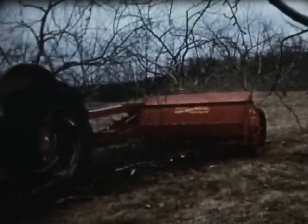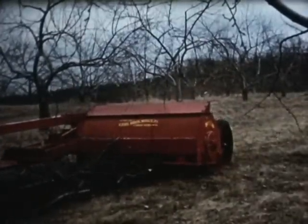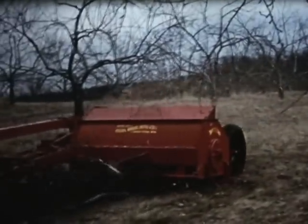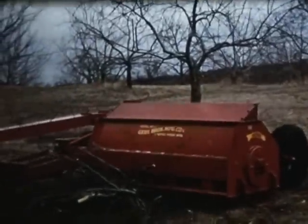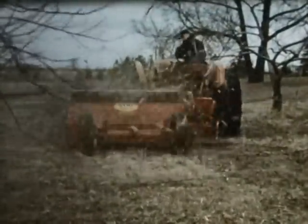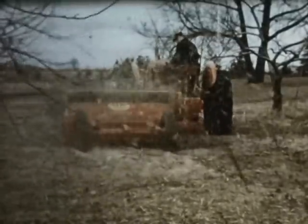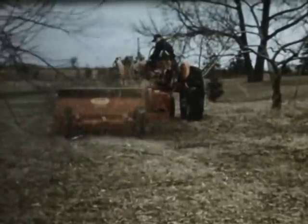Gale takes the work out of orchard pruning removal. Here's five feet of fight that makes the toughest orchard prunings knuckle under. It smashes big windrows into a quick-decomposing layer of mulch. The balanced cylinder, with rugged overlapping knives, really ties into heavy work without stopping for air. The free-swinging knives absorb shocks and jolts like a sponge. It's typical Gale quality of design.